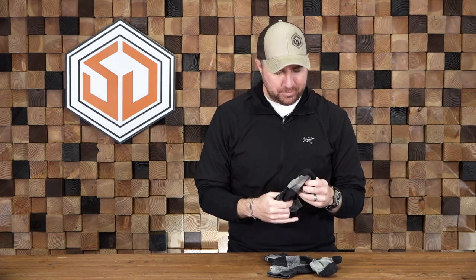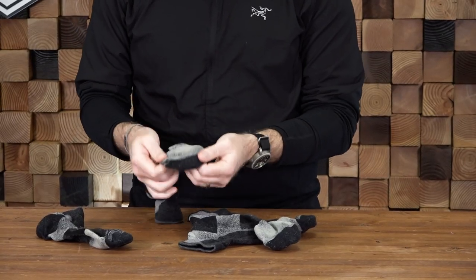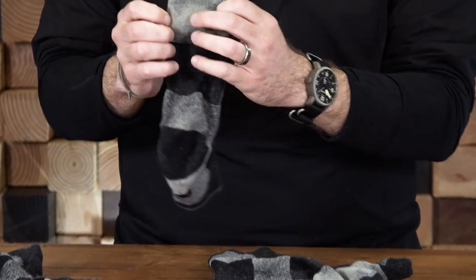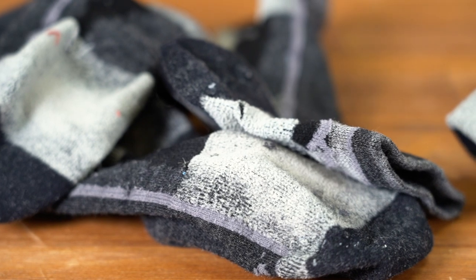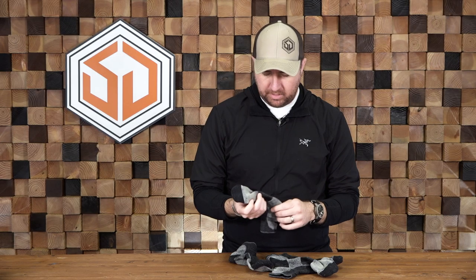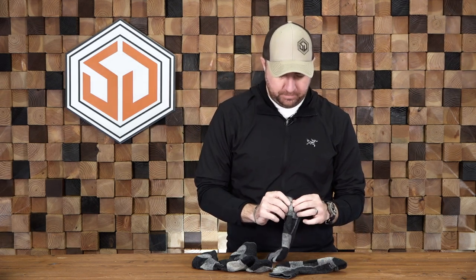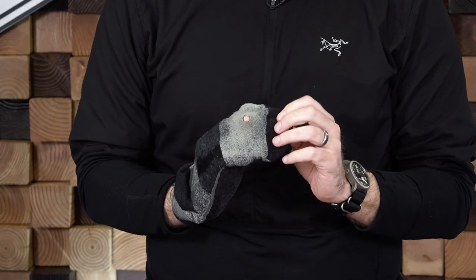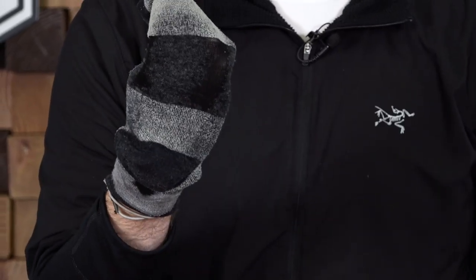I got two pairs of socks here. I think both of these are probably in the neighborhood of two years old or so. They're pretty beat, as you can see. This used to be a really nice gray, and it's pretty much been matted down to absolutely nothing. But over just the miles upon miles that I've put on these socks — I wear these socks to work every day, I wear them on the trail — everything is bound to break, and we're starting to get a hole in the bottom of this sock.